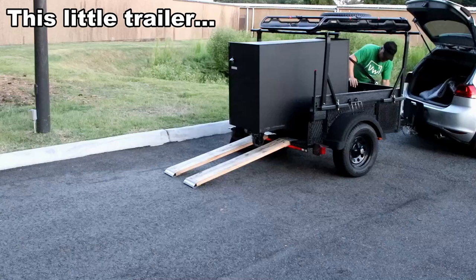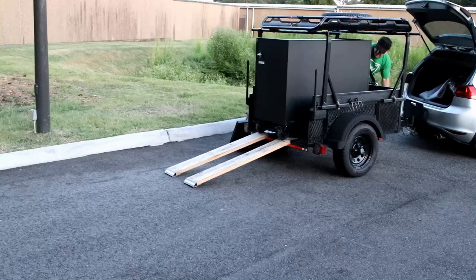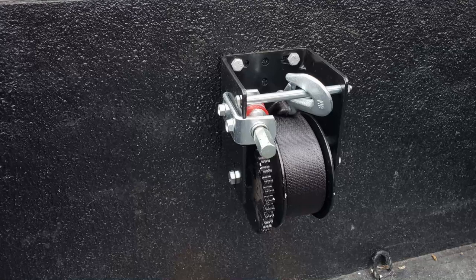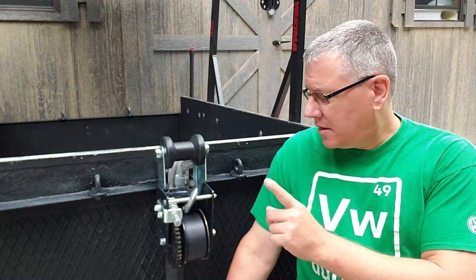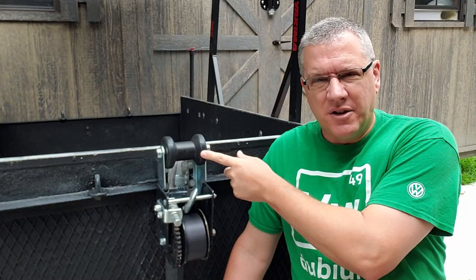Obviously something that large is not going to fit into this little trailer, but if you've got a 5x8 utility trailer this is perfect for that. I used to have this winch mounted inside the trailer because I thought that's where it needed to be to protect it from the elements, but then I found myself moving some dirt and next thing I know I've got dirt all over the winch, and it was taking up cargo space I needed. So I moved it to the outside of the trailer.